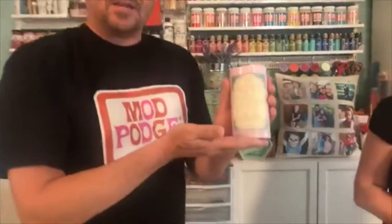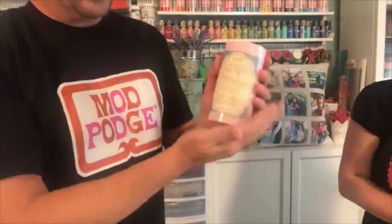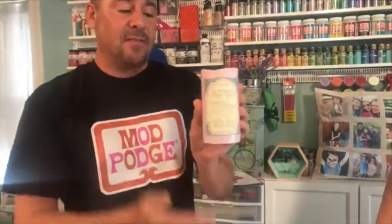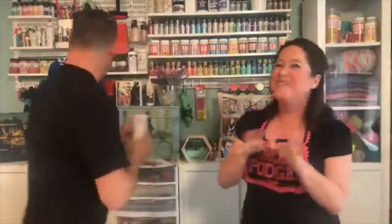Another fun home decor item are these faux candles — we did the transfer right on top. These are great for weddings; you could do a wedding picture and maybe the date. They're great gifts for the holidays too — you could do a whole mantle with them. Our favorite: Halloween. So Halloween papers, Christmas papers, or even letters that spell out something with a bunch of candles lined up — it's endless. So simple, and you guys are all so crafty and super creative.